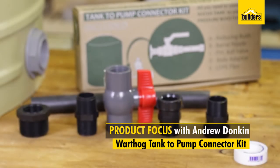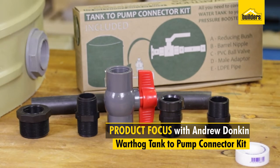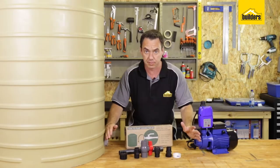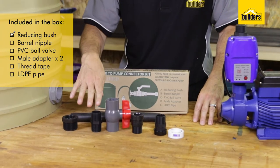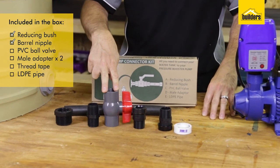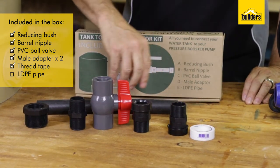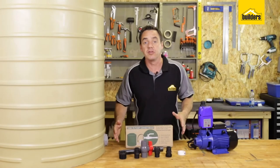This is the Water Agency's pump to tank connector kit — it's everything in one box that you need to connect your tank to your pump. We start off with a reducing bush, a nipple, a ball valve, two male adapters, thread tape, and some LDPE pipe.